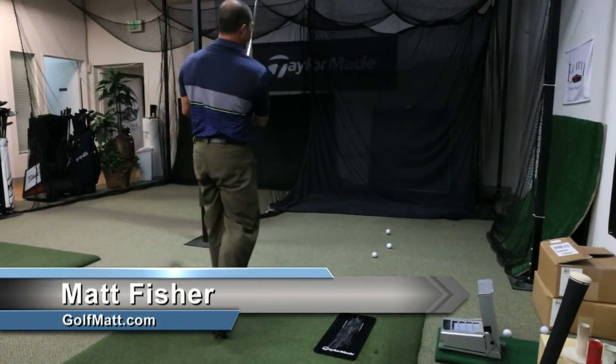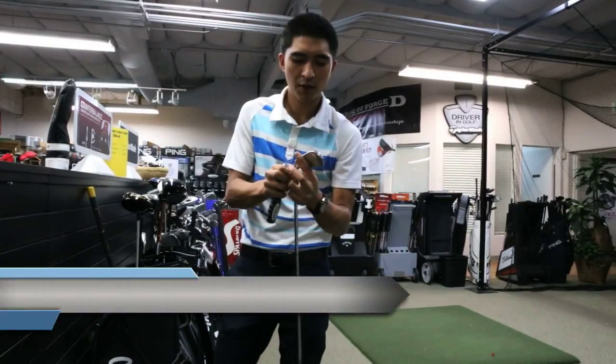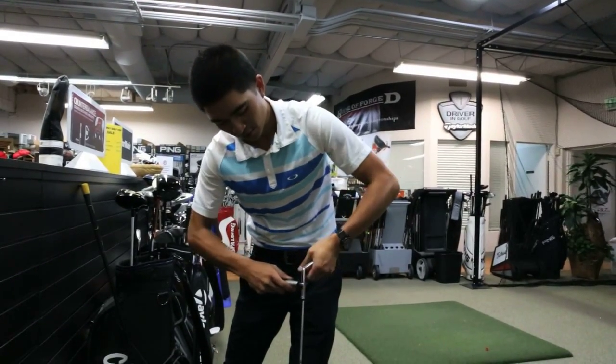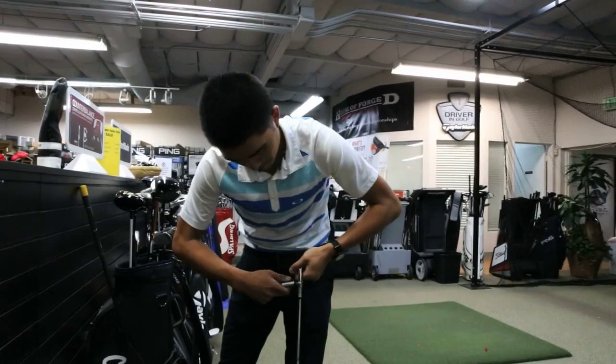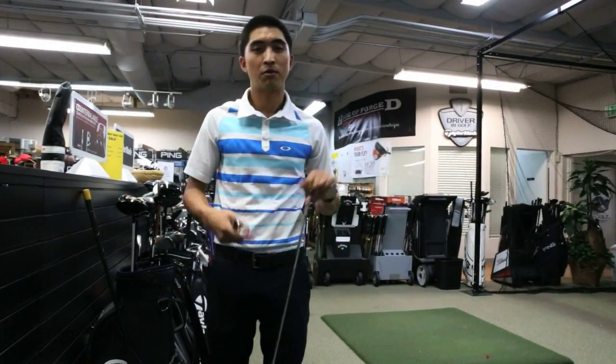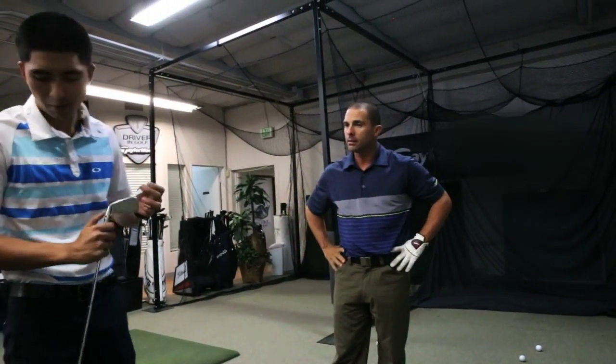We're basically testing where that club is interacting with the ground first at impact. We've been a privately owned company for about 21 years now, catering mostly for the custom side of things — custom fitting, a performance fitting center. So two degrees flat is a pretty good number to start you off with.